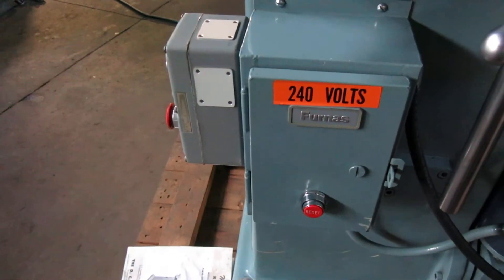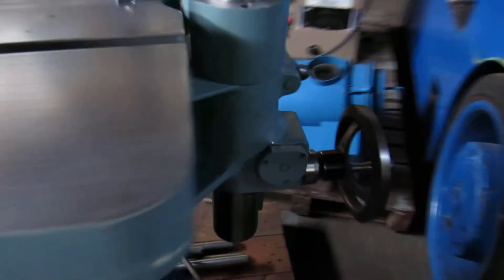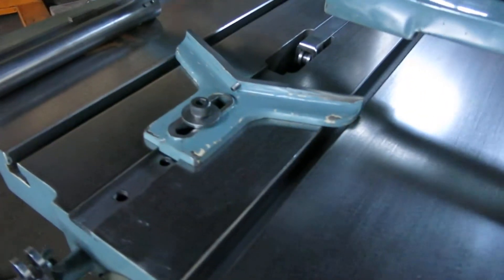Wired for 240 volt, three phase. You should be able to rewire it to 460 if you need it. The elevation handle on the back is not damaged. Roller support, work guide.